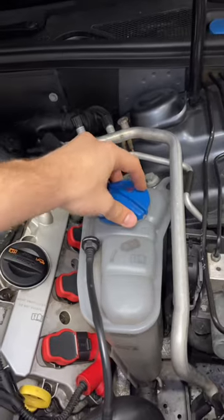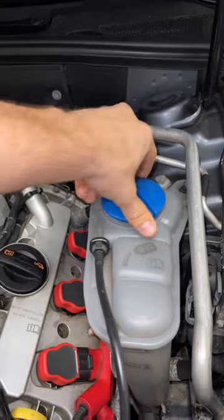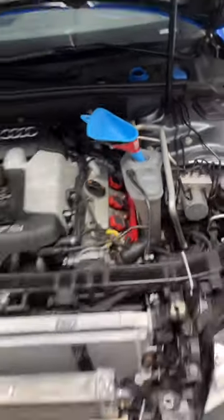So how exactly do you get all the air out of the coolant system that you just introduced by doing this upgrade? Essentially what we're going to do is pop the cooling cap and let the car run with the heat on max. I am also going to be using a funnel to make it a little bit easier. Let's go ahead and start the car and put the heat on max.